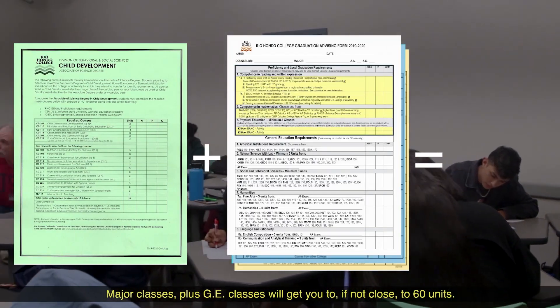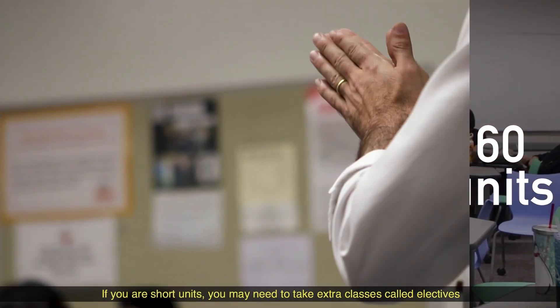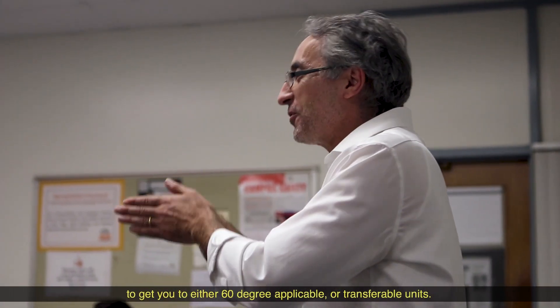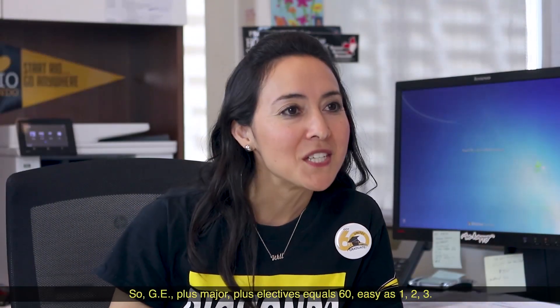Major classes plus GE classes will get you to, if not close to, 60 units. If you are short on units, you may need to take extra classes called electives to get you to either 60 degree-applicable or transferable units. So GE plus major plus electives equals 60 — easy as 1, 2, 3.